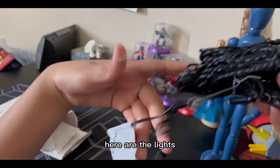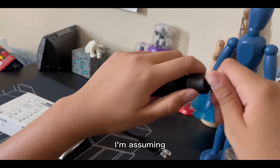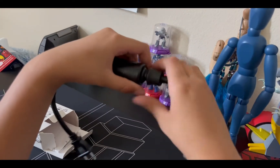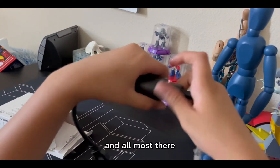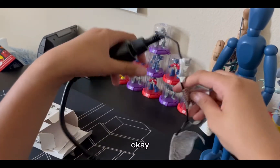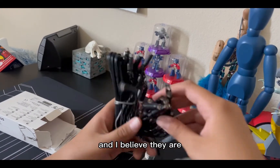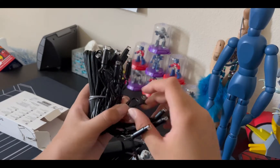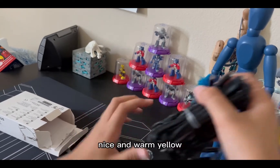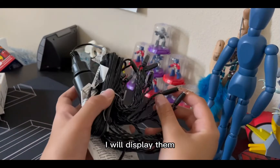Here are the lights — oh, this connects to here. I'll screw that in. So I'll have these up and they are bendy, which actually makes it even better. Nice and warm yellow — very nice lights, I will display them.